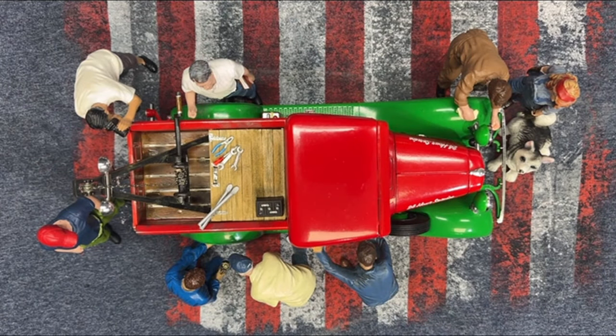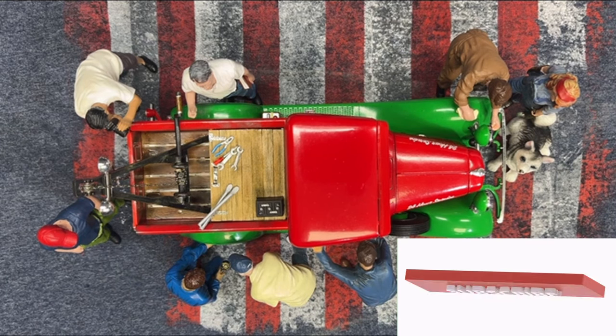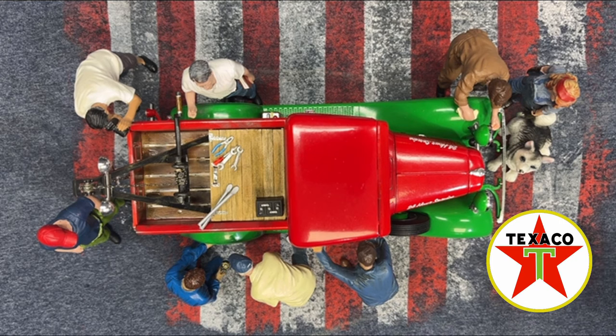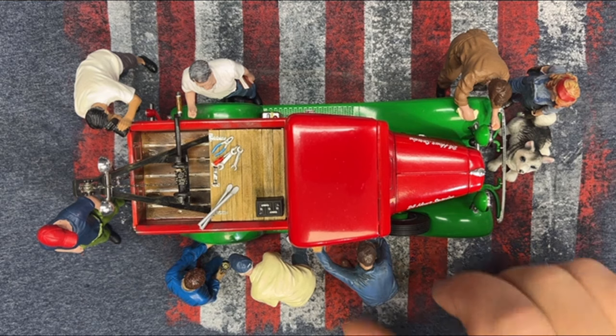Hi everyone. Welcome back to Grandpa Mark's Hobbies and a build finale of AMT's 1934 Ford pickup. It's a three-in-one kit, and we made the tow truck. This is going to be for our Texaco station, so let's jump into it because we've got a lot to cover here.